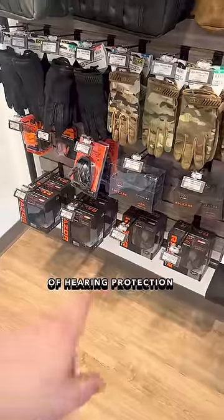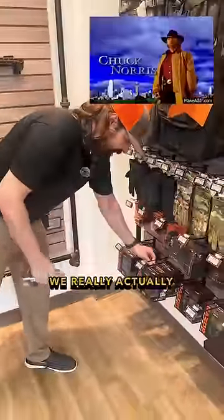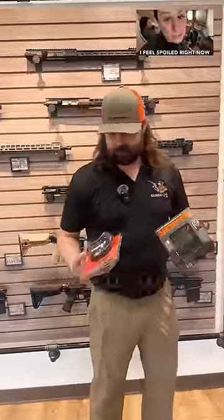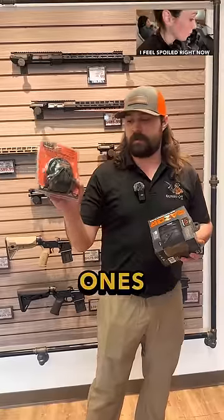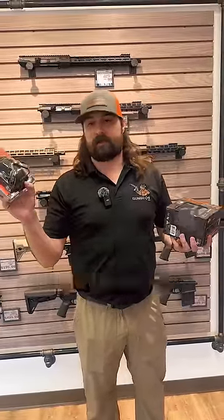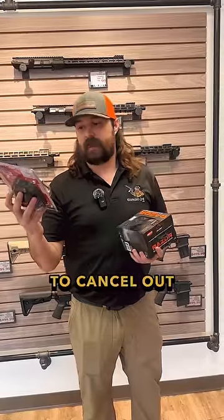Mr. Gun Bros, sir, there's a lot of hearing protection over here. What's the difference between those? So these are Walker's brand. We really actually kind of like these at Gun Bros. I always tell people that they spoil you a little bit. We'll start off with just your traditional ones. These are going to be passive — these right here actually have no electronics, any batteries, anything in them. It's just your traditional earmuffs you would put over your ear to cancel out that sound.